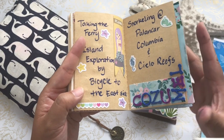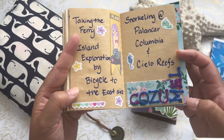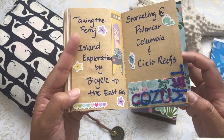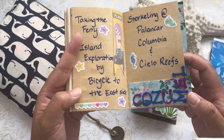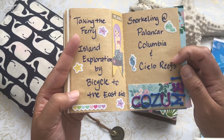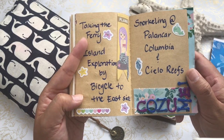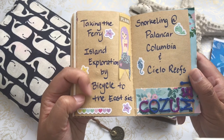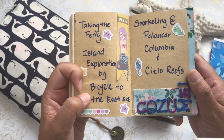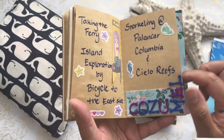One of the islands off the Caribbean is Cozumel, and we booked a snorkeling trip via Viator. We were able to book a trip where we snorkeled in three different reefs: Cielo Reefs, Columbia, and Palancar Reefs. We took the ferry and wanted to also explore part of the island — on the east side there was a bicycle trail we wanted to do. We didn't have a chance to do that but we did have a wonderful time snorkeling in Cozumel.